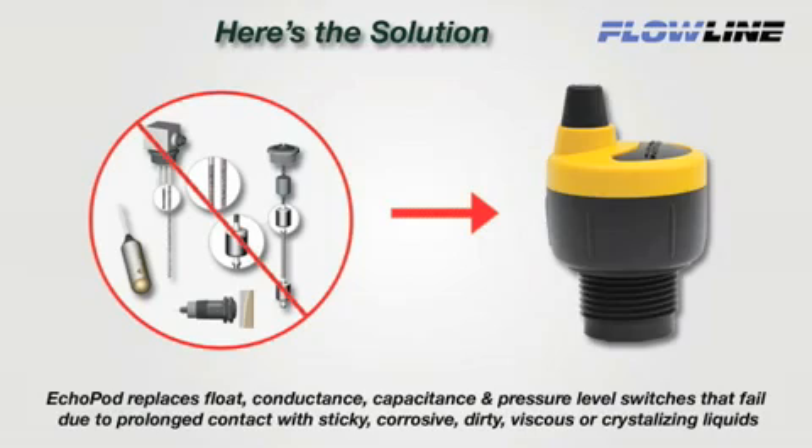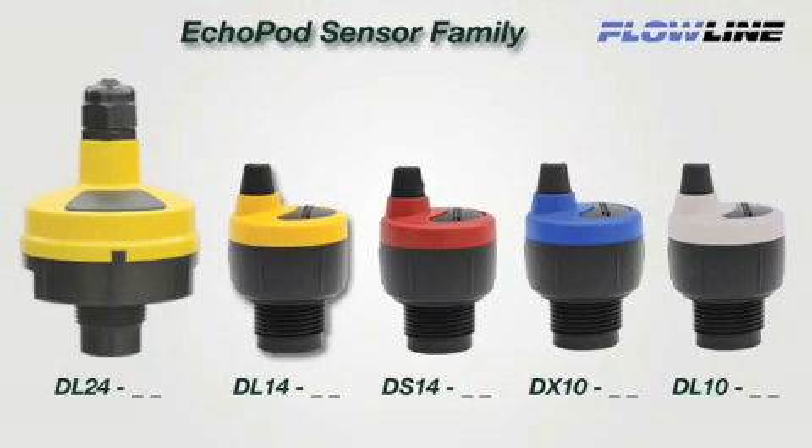EchoPod replaces float, conductance, capacitance, and pressure level switches that fail due to prolonged contact with sticky, corrosive, dirty, viscous, or crystallizing liquids. Our patented, non-contact, ultrasonic sensor family is offered in five models and provides reliable level measurement, switch, and control functions for small tanks up to 2.5 meters.